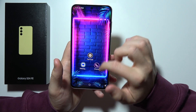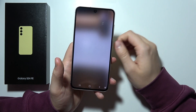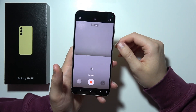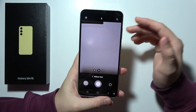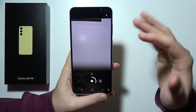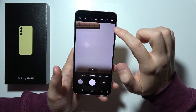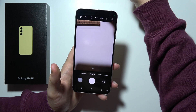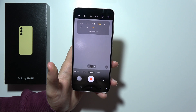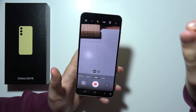We can also find dual recording in the camera. You can take videos from two cameras at the same time — from the selfie camera and the rear camera — and select lenses. We can also find the single take feature, which captures multiple types of photos and videos with a single press of the shutter button. We can capture 50 megapixel photos for high resolution detailed images, 8K videos for incredible clarity, and also use super steady stabilization to keep videos smooth and steady even when shooting in motion.